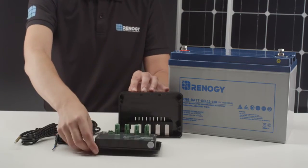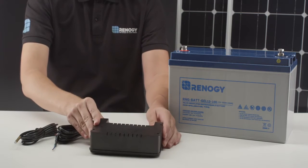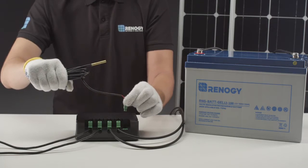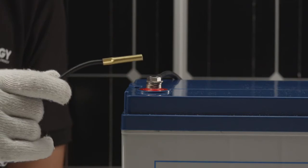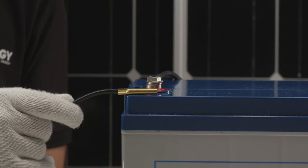The Adventurer will come with four additional components. The first is a surface mount attachment, used to mount the Adventurer on a flat surface. The second is the remote temperature sensor. Connect the sensor to the labeled port on the controller and then place the sensor inside the battery compartment. The sensor can also be taped to one side of the battery.